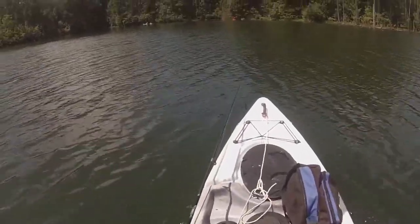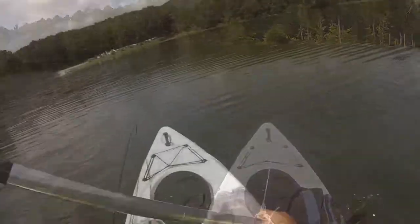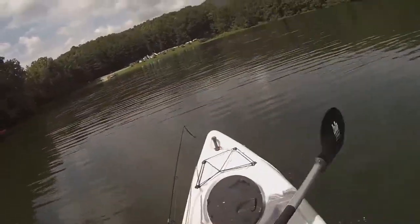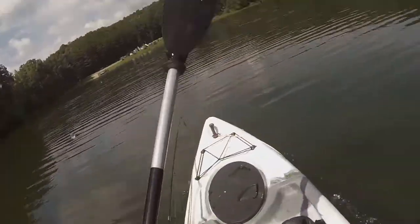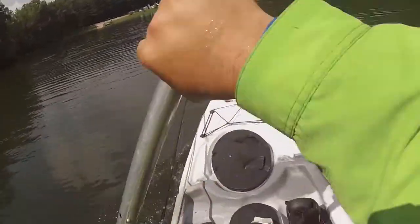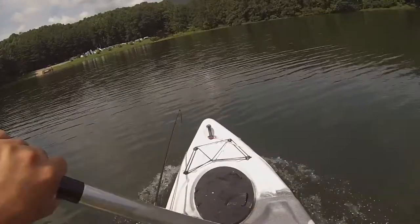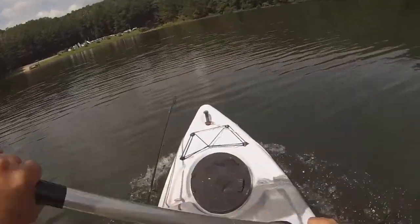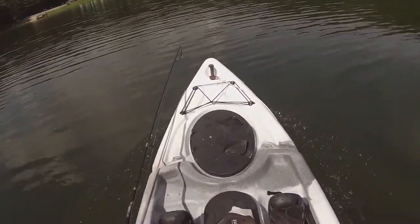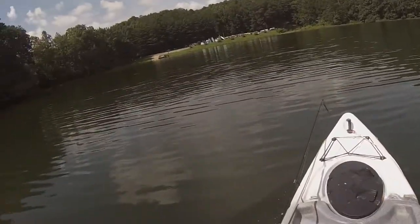Look at those wakes — they're banging the side of the boat. Like I was saying, this boat is pretty fast. Let me get going full speed and I'll show you how fast we can go. Man, we're pushing some water! And that's with the end of the wind.